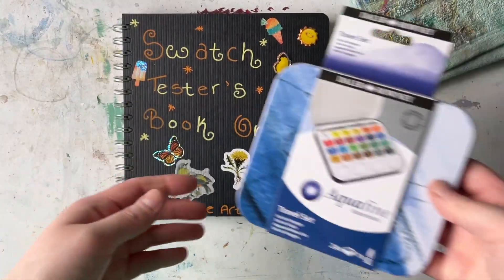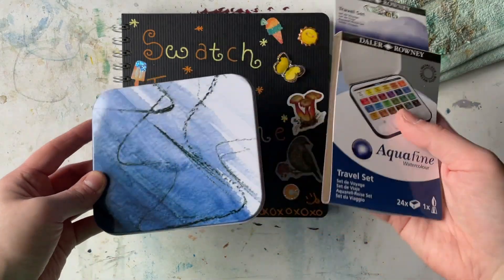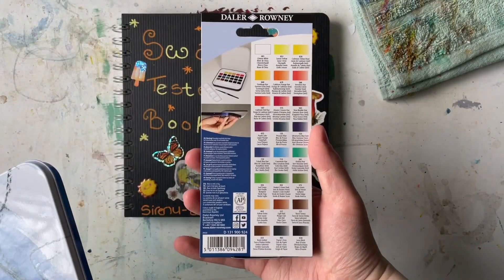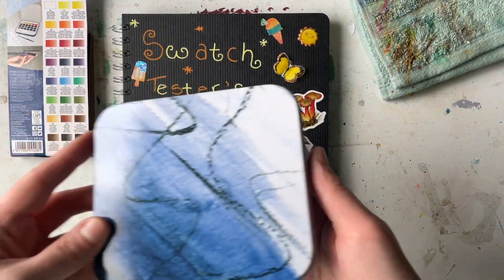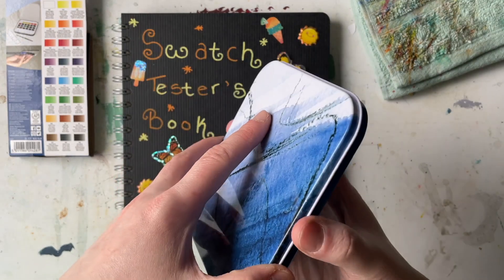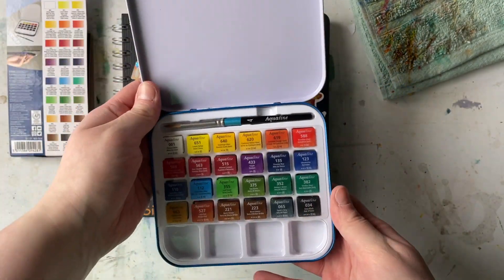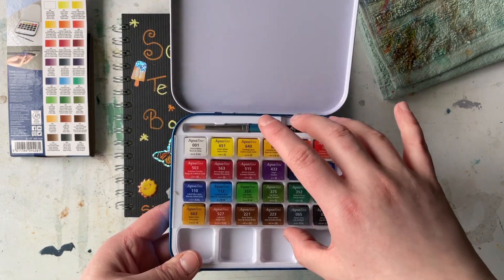Hello everybody, it's Shioneve Art and I'm back at it today with a Dale and Roney review. This is the 24-pan that I showed in my previous haul video. This video isn't too long and I only do a simple rough painting at the end — a little skyscape that looks more like a nighttime scene, more illustrative.